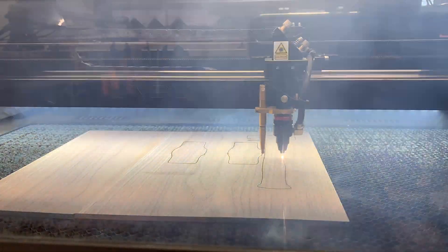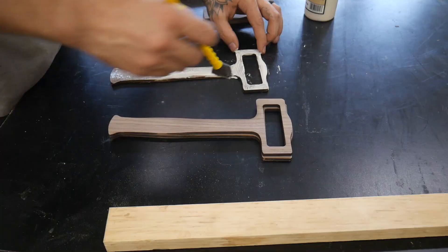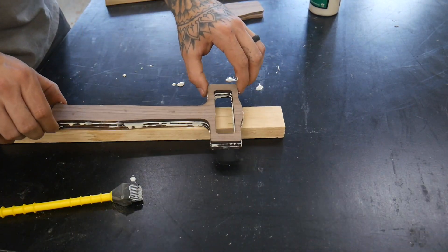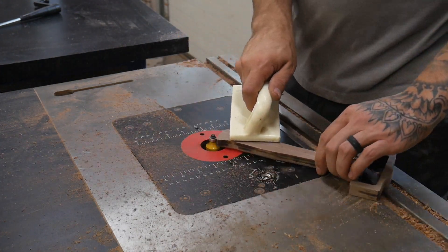On our laser this took about 10 minutes to cut and the material is quarter inch walnut. I tried to keep everything to a quarter inch, but if you have a stronger laser you could cut this in one piece, or use a CNC. Then I just glued these three pieces together to give me the handle and most of the head.